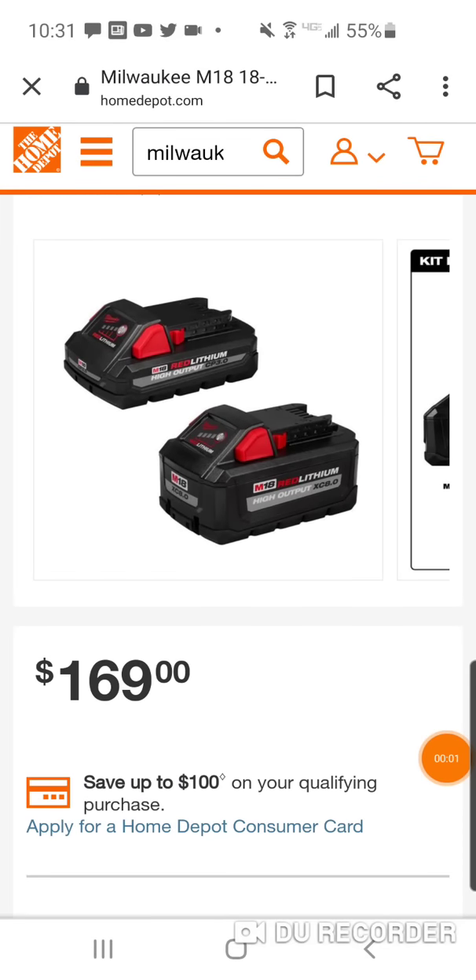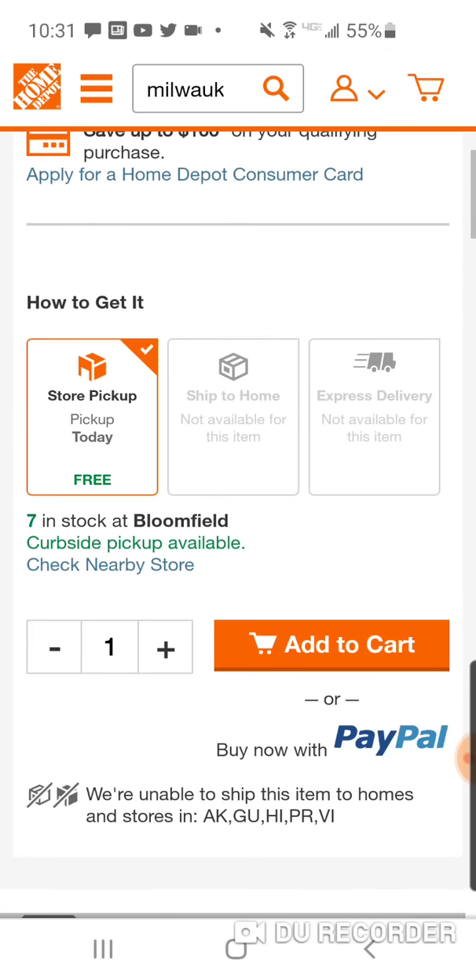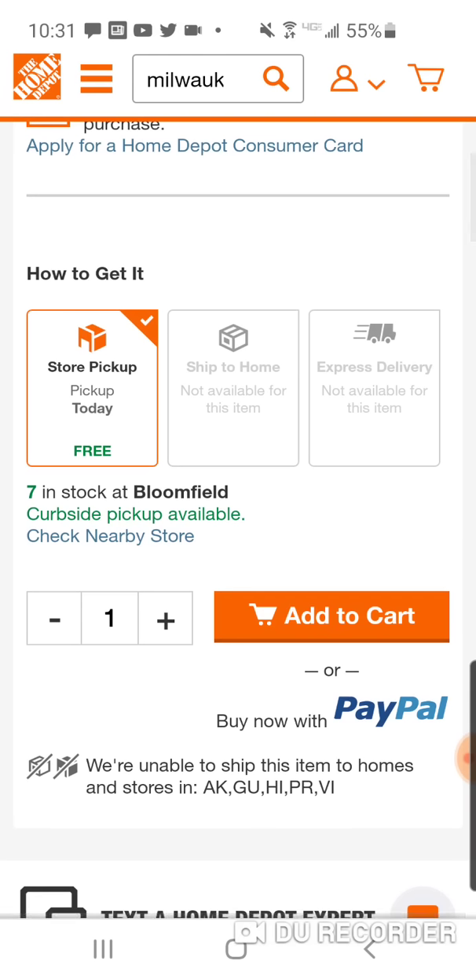All right, folks, I want to thank Will Spray, who sent this to me. He said it in the comments that his store has it. So, not my local store, but a store that is pretty close already has this in stock, okay?